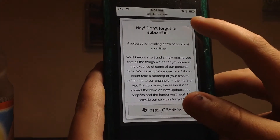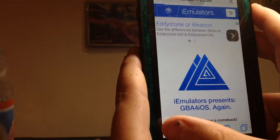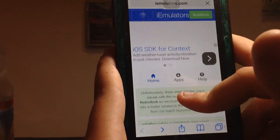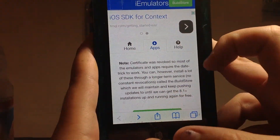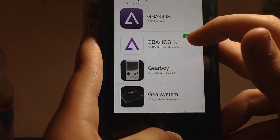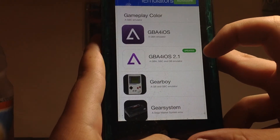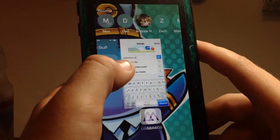So first go to iemulators.com. What it should do is bring you to this page. You click Apps and scroll all the way down until you see GBA for iOS 2.1. It should say updated. Click on that — it'll bring you to a couple pages. I'm not gonna install it because I already have it installed.